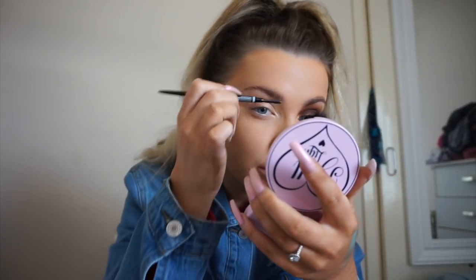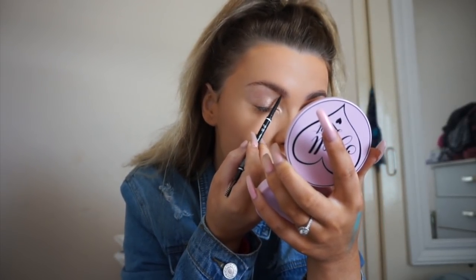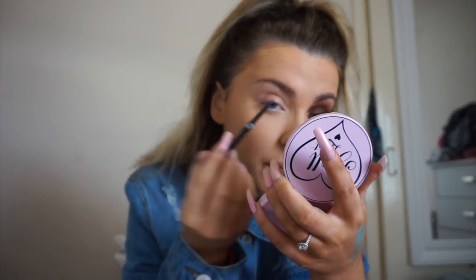I'm using the NYX microbrow pencil in the shade brunette. I go between brunette, chocolate, and espresso depending. Because I'm going for something really warm on the eyes I wanted to make the brows a bit warmer. I'm just going to brush my hairs in the direction where the product is going to be placed. I've warmed the pencil up on the back of my hand and I'm going to draw slightly on the skin — I like to draw on the skin slightly because I can give an illusion that my brows are thicker than what they naturally are.